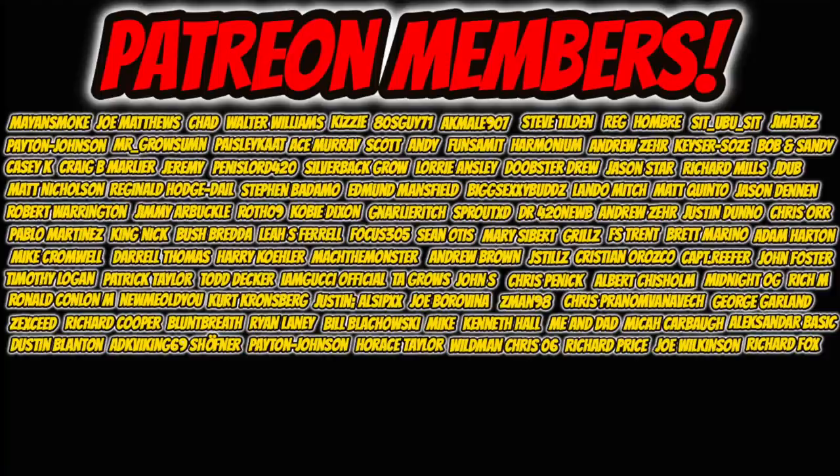I feel like we covered a ton of stuff today. Before I close off, I want to thank everyone on screen for supporting us on Patreon since February — I absolutely appreciate it. Be sure to drop a fat thumbs up, drop that like, and subscribe if you're not already. I'll catch you guys later — as always, stay safe, peace.